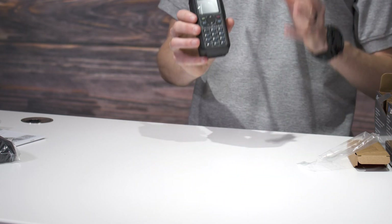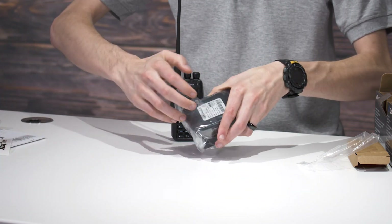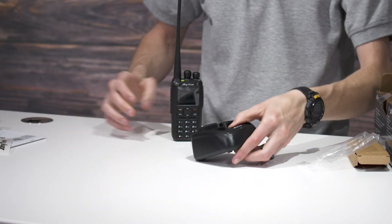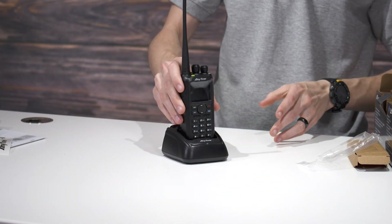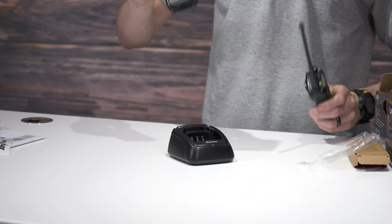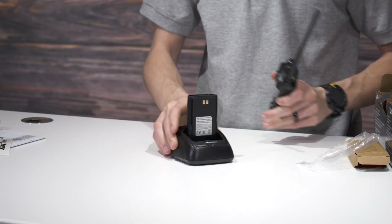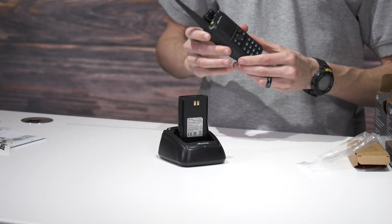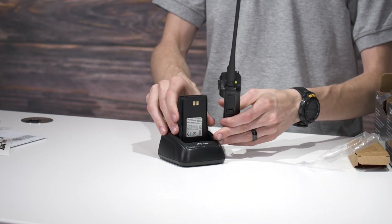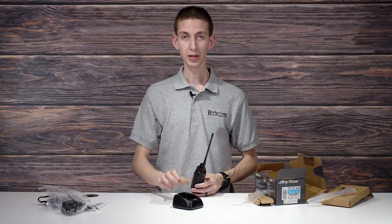Just to demonstrate the charger, I did want to show you something real quick. This is a neat feature of these chargers — some radios do this, but some do not. You can charge the radio as you would expect in the charger like normal. But this is the feature I really like: you can also charge a bare battery in the charger. What I like to do is keep one battery on the radio and store one in the charger so it's always charged up and ready to go. When it comes time to switch it out, you just slap a new battery on and you never have to worry about having to charge up your radio.